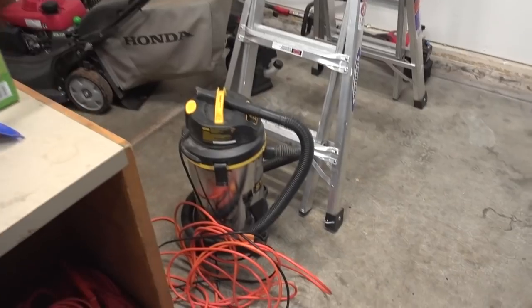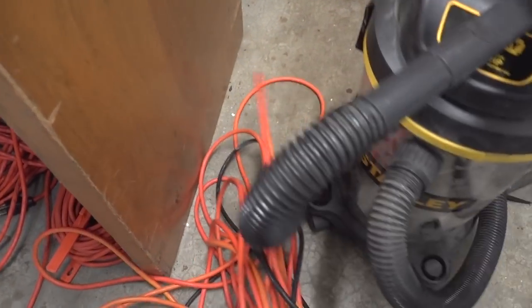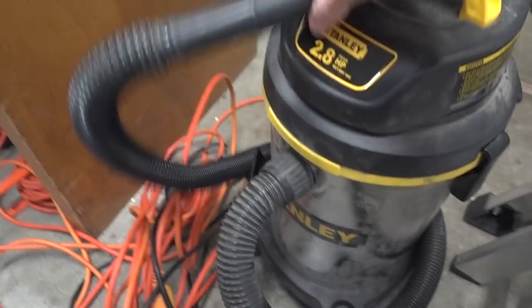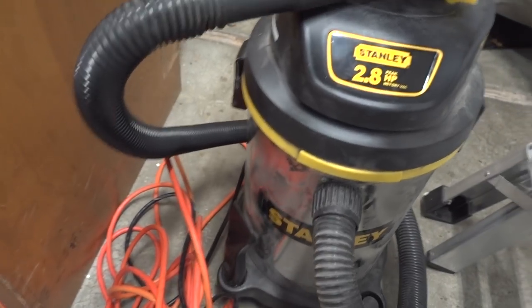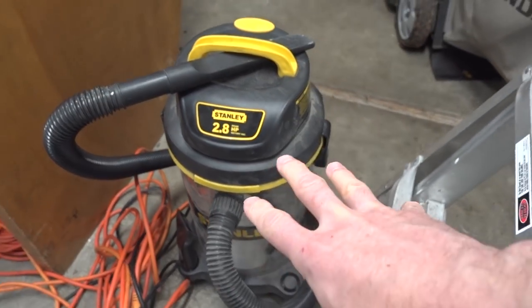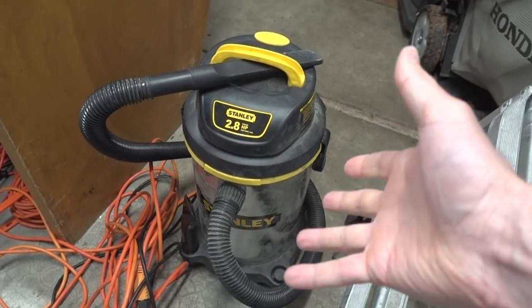I've really been needing a full-sized, extremely powerful vacuum for a long time. I've only ever had this guy that I bought from Costco a while back. It served me well, but it's a 2.8 horsepower peak — it's loud, it's obnoxious, and it's small. But I've always kind of needed and wanted a bigger, more powerful, and more professional wet-dry vac.